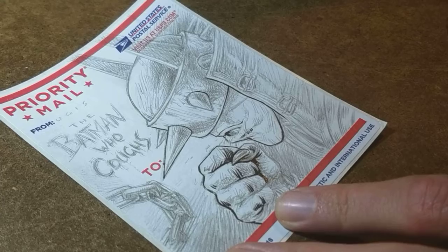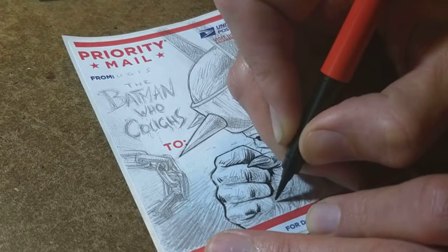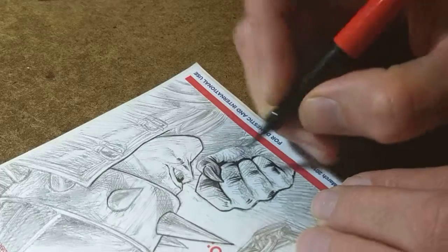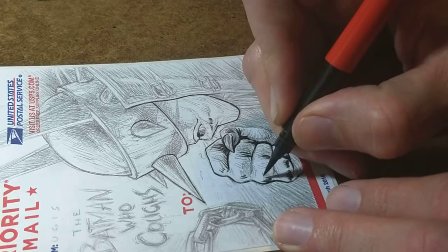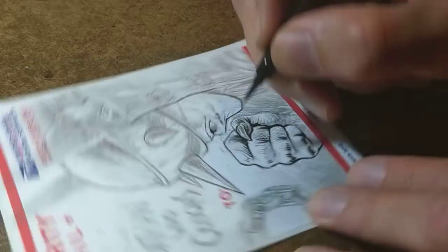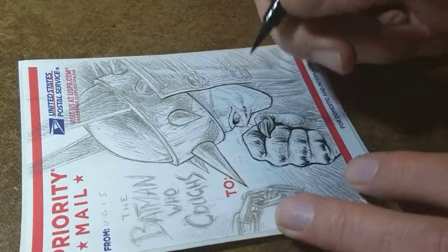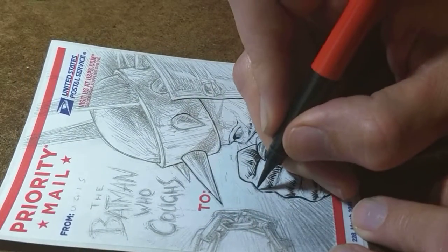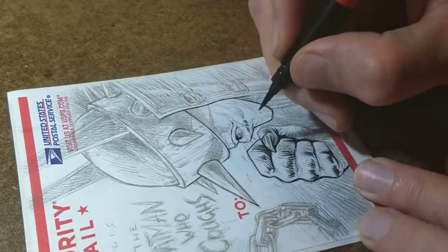Ideally once my hand gets going I can speed up and draw more confidently, but I don't know if I'll get there today. I haven't talked about this yet, but I'm going to try to put more of my original art online — just put it in my store and see if anybody wants it. It just sits in a box in my house. A lot of it is one-off weird stuff that isn't part of anything. Maybe nobody wants it there either, but I'm kind of used to that.